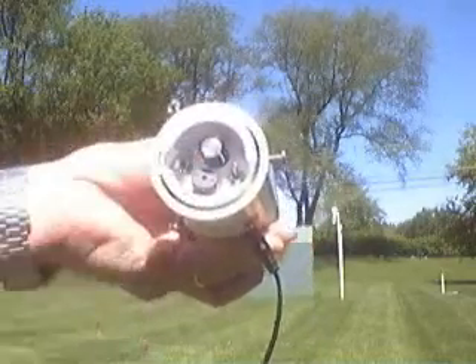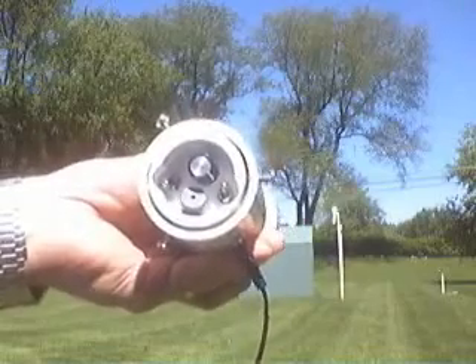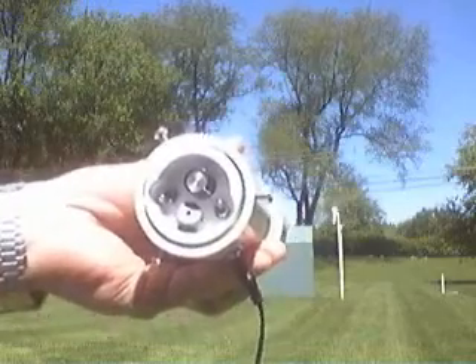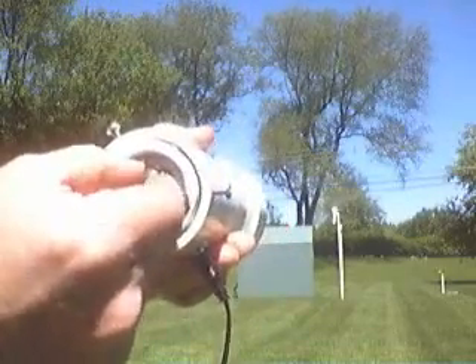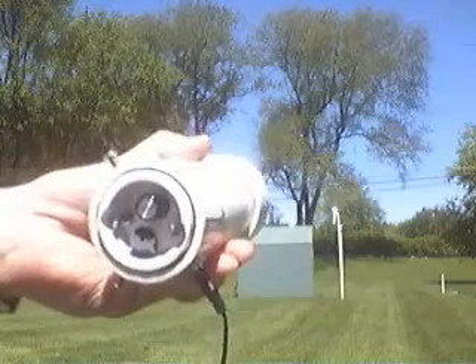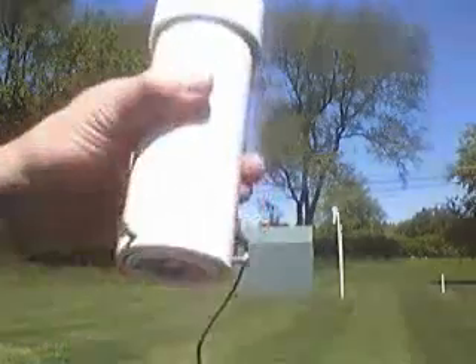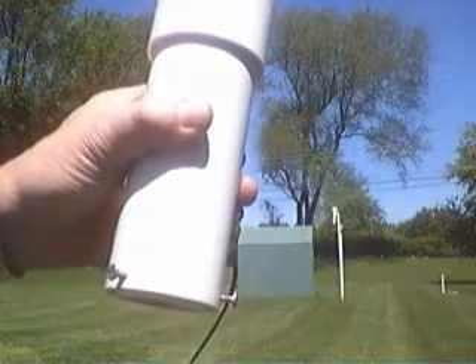There's a dial that lets you dial in the cloud temperature to detect, ranging from plus 25°C to minus 35°C. Roughly in the middle of the dial is minus 5°C. The alarm just started going off because I'm pointing at something warm — way warmer than minus 5°C. Now I'm pointing it up at the gorgeously blue skies and it goes off.